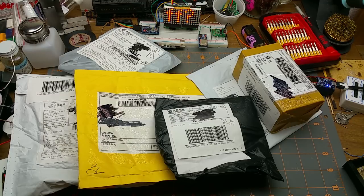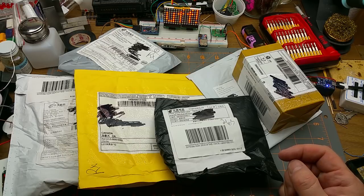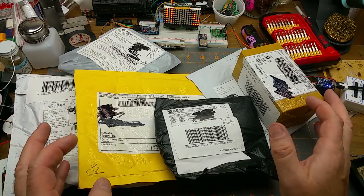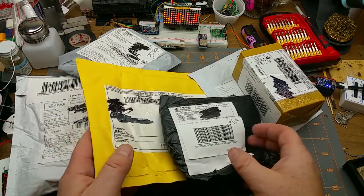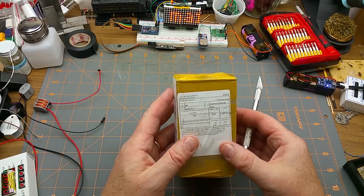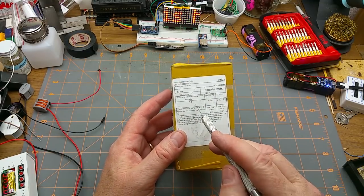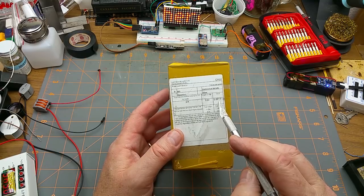Mailbag time! It's time to celebrate rampant consumerism with cheap crap from China. Let's see what I got this time. All right, from Singapore, which I suppose depending on who you ask is China. Gift value: $5.00.